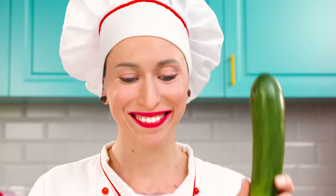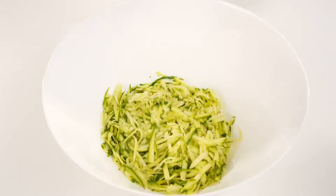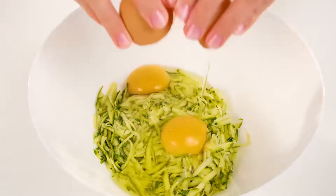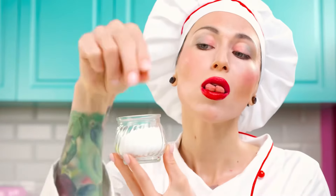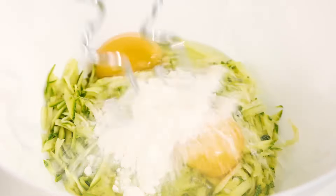What about the chef? Zucchini? Zucchini and waffles? I wonder what will come out of this. Eggs in there too? Oh, so little flour — I thought waffles needed more. Don't be stingy, chef. Well, okay. You're the chef, you know better. Whip it up quickly, time's running out.